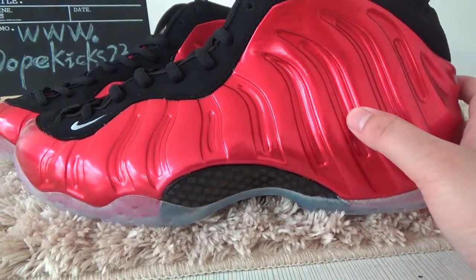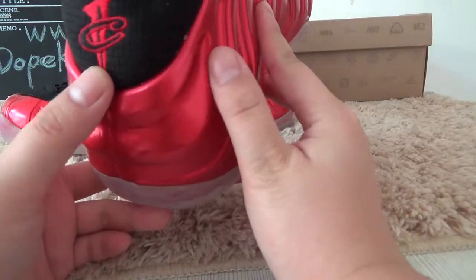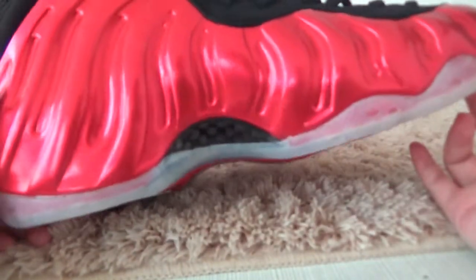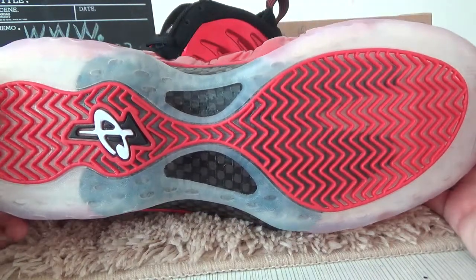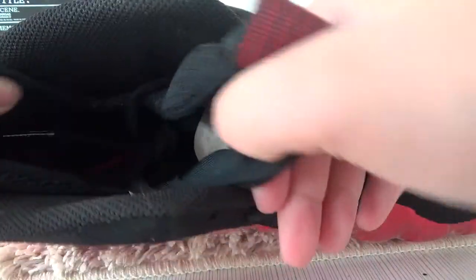It's a metallic golden color. And actually, the part at the back has this logo. Let me show you the left side — you can see it's icy blue at the bottom of the shoe.